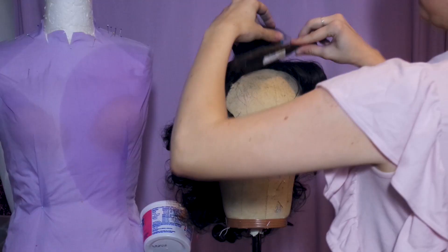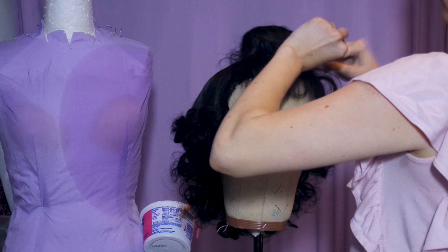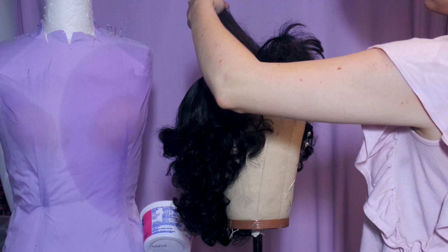Now on to the bangs. Take them out of the curlers and saturate the roots to about two inches up with hairspray. Give it just a few seconds to dry a little and begin teasing them with a big comb or smoothing brush. Tease them bigger than you think you need, as we'll be smoothing them down and losing volume.